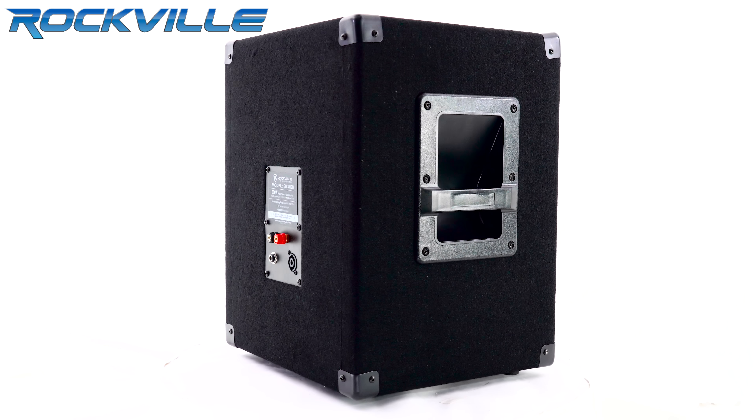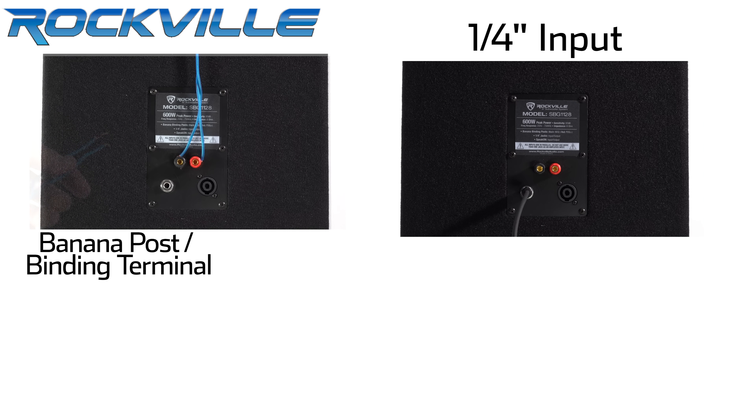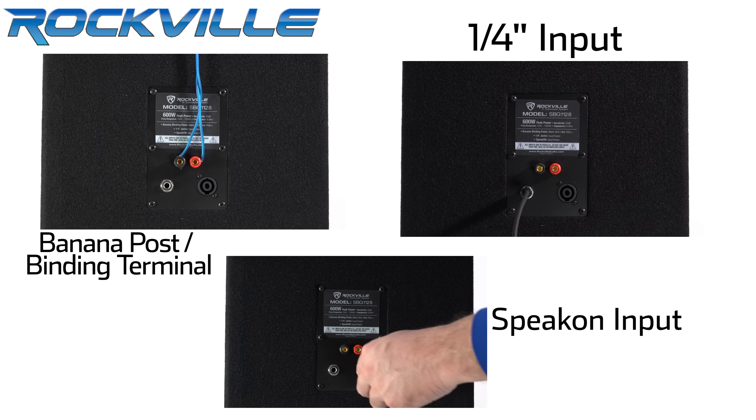This sub features multiple inputs, including a quarter-inch input, banana post binding terminals, and Speakon input.